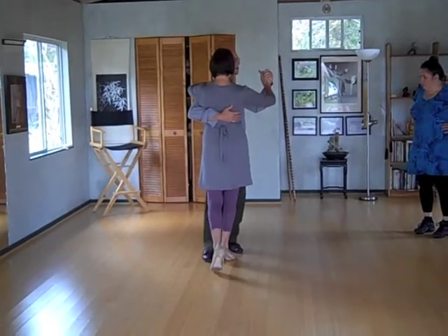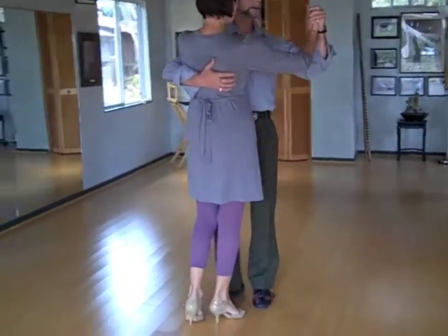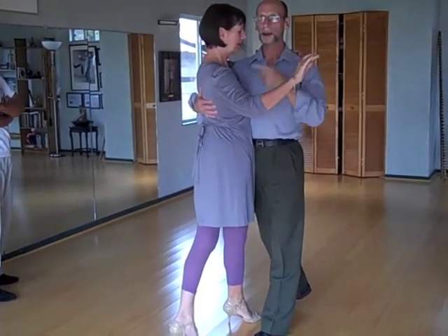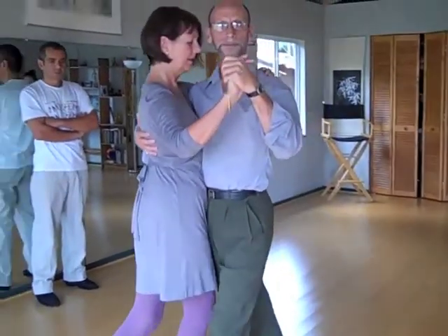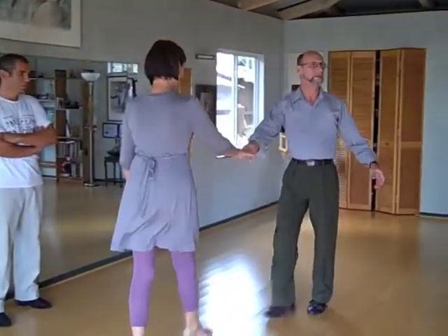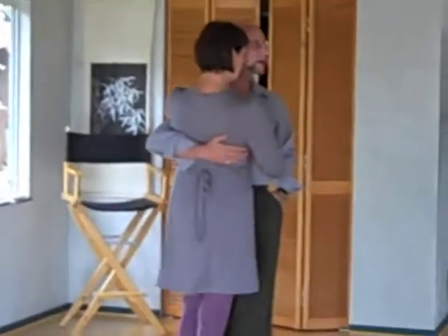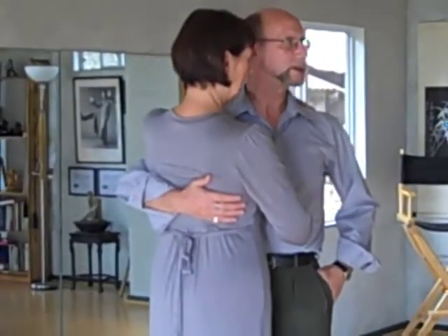I'm walking in parallel to here, so her back is going up towards her. I'm going to change it to the cross system. Now my chest is facing that way and she's walking towards it. So I moved at her, so I can center her backwards. Once I get onto this foot, I'm going to change.